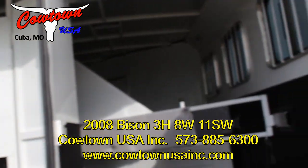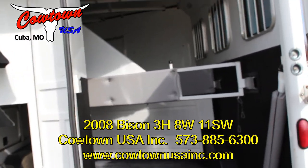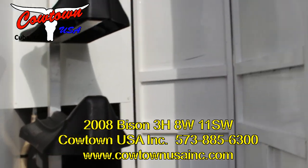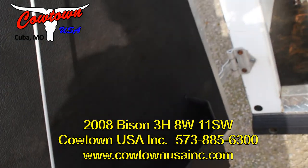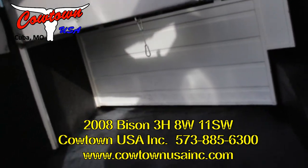60-40 rear door, so the back end of this trailer is really wide for your horses to go in. Mangers all the way through. Saddle racks that are removable, and a wall that is collapsible. Got bridle hooks here, brush tray here. Fully padded. Got your stud divider up here in the front.